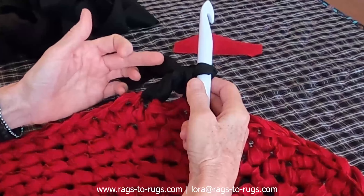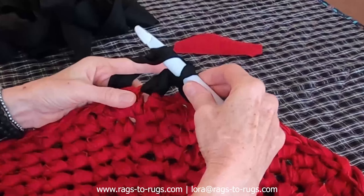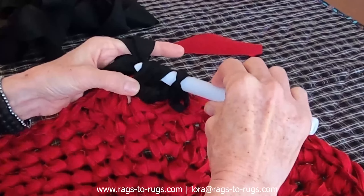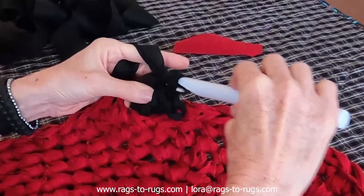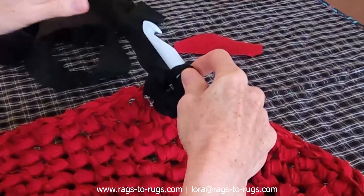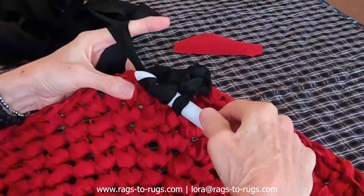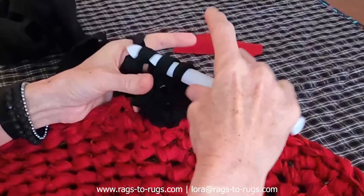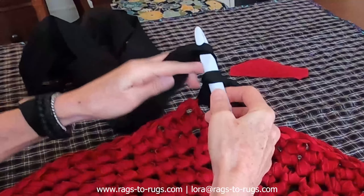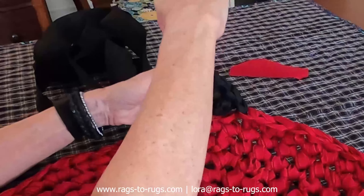Believe it or not, we're going to do this double crochet four more times in that same exact space. Hook the fabric, insert, hook the fabric again, three loops on my hook, hook it, draw it through two, hook it and draw it through the remaining two. Three more times — one, two, three — this is the fourth one, and the fifth one. That's the start of a very beautiful scallop.